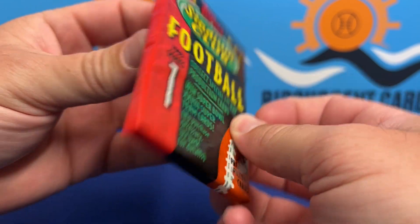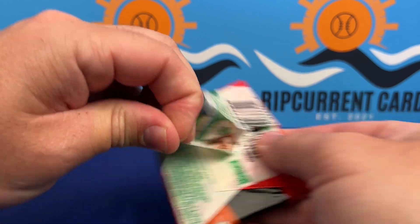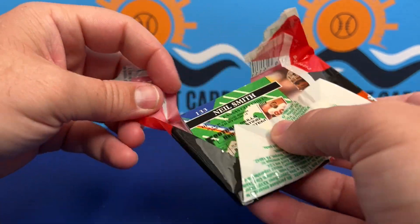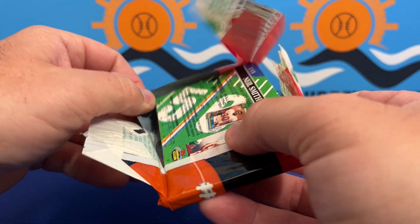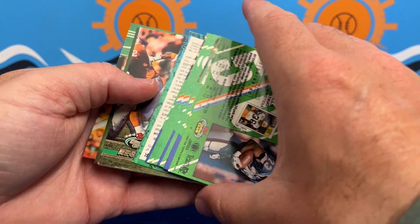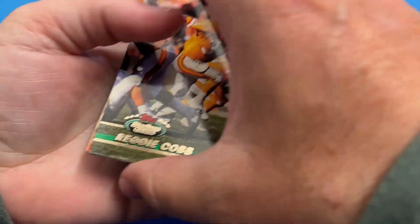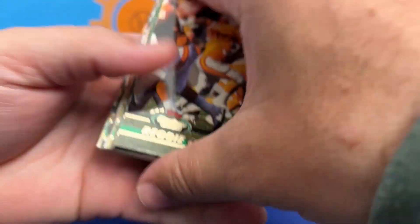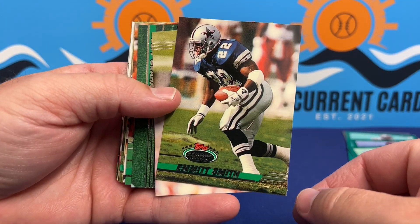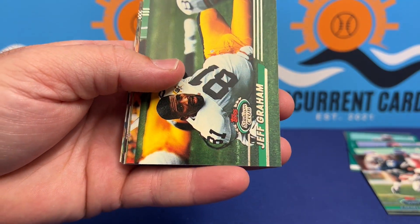Now moving on to 93 Stadium Club football. I've opened these before — they're a little bit harder to get into, and this one's no different. They're a little bit sticky, not as waxy — definitely more of a plasticky packaging feel. There's an Emmett Smith — our first Emmett Smith. We'll put that one on the nice pile.